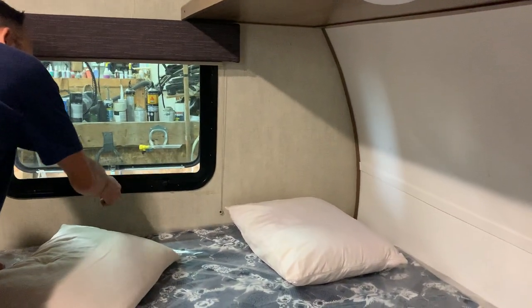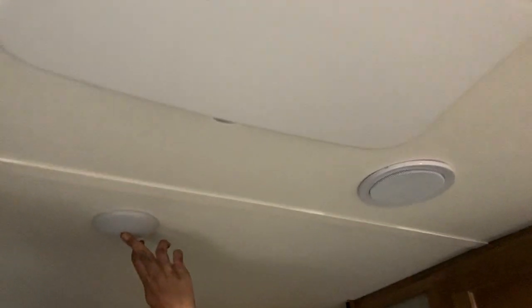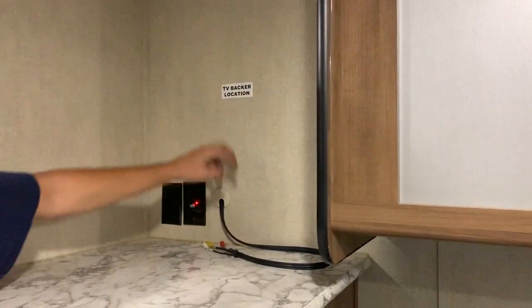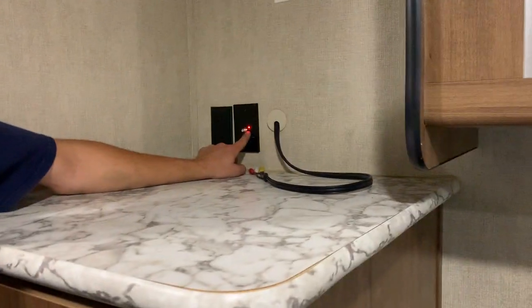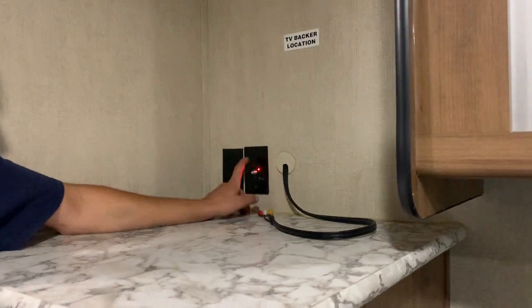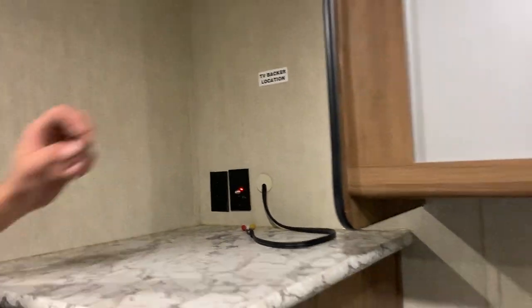All the blinds in the unit work the same way — they just sit where you leave them. This window is going to be your fire exit: pull this little white tab, the screen pops right out of place, and you can push the window out and hop right out. All the other lights in the unit are on their own center push buttons so you can turn them on as desired. You've got your TV location right here — there is a TV backer on the wall in case you want to mount it there. You've got some coax cables going to your stereo, and this little red light on is just letting you know that the antenna booster on the roof is on, which also improves radio frequency. You can turn it off just by pressing the button.